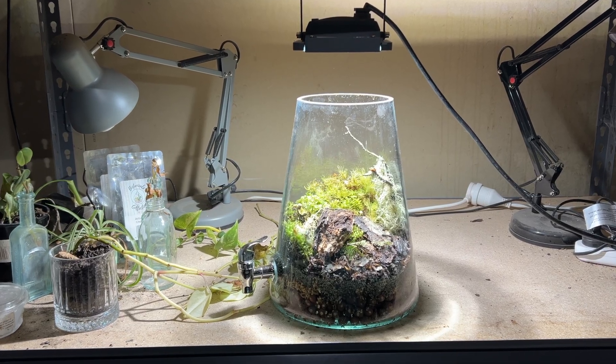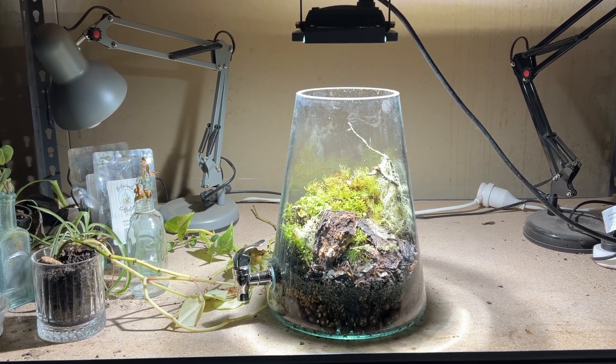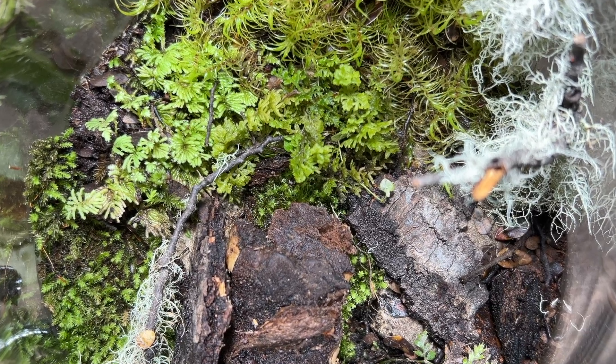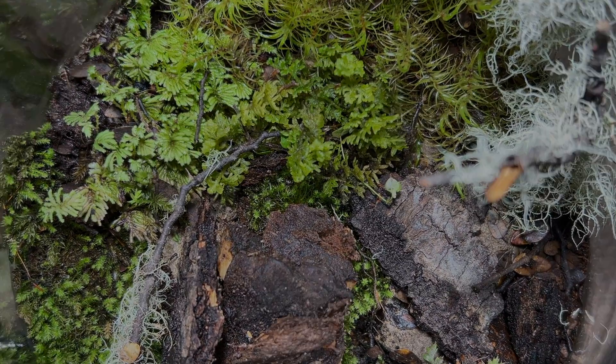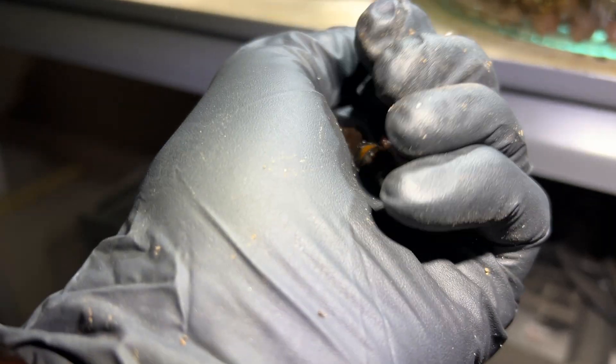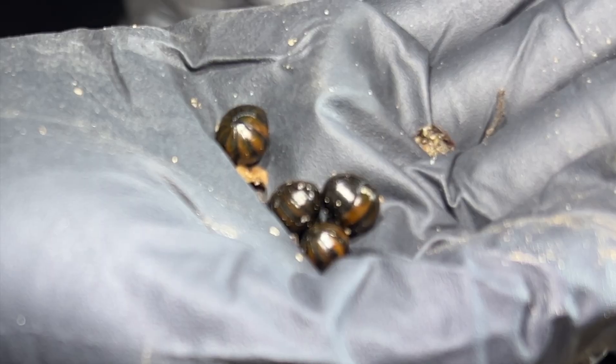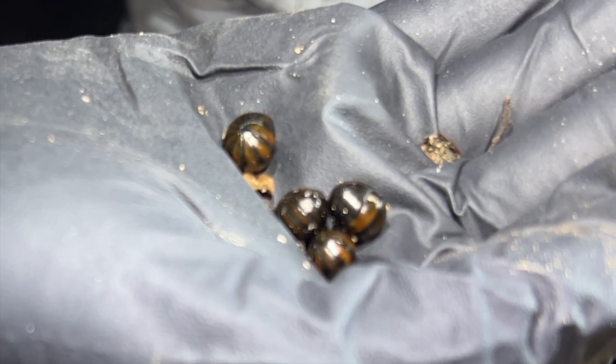Selfishly, I built this terrarium for me, but I also did it for you. I want to show you my journey, how I'm learning to build these ecosystems, these environments, and also about these animals and creatures — the incredible flora and fauna we have in this country as well as all over the world, and how all these things interact with each other. Stay tuned — incredible little fantastic beasts to come.